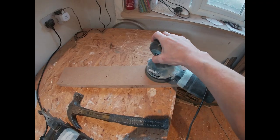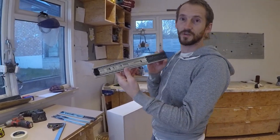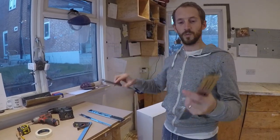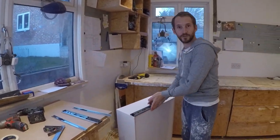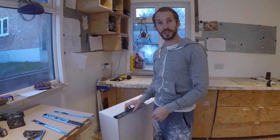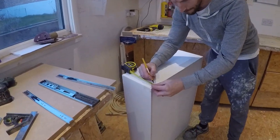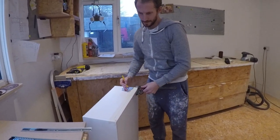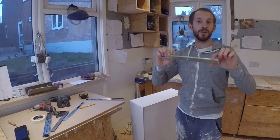Now we're ready to mark out the holes. You need to know where to put this part of the runner, which goes onto your carcass, and this part which goes onto your drawer. This drawer part is 22mm wide and the carcass part is 44mm. We ultimately want this runner flush with the bottom of the drawer, so we need to find the centerline at 22mm up. Put a bit of masking tape on the drawer, mark 22mm, and get your combination square set to 22mm. Do that on both sides.